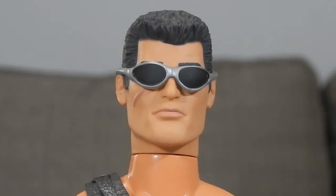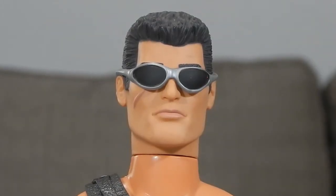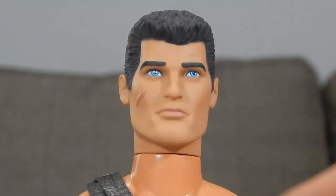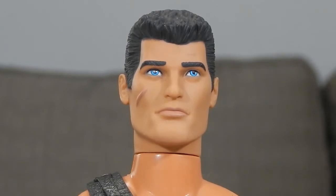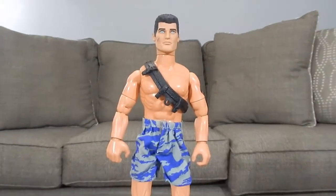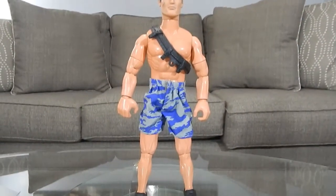Alright, so here is the figure out of package. He does come with a pair of sunglasses — that's what it looks like with them on. And removing them, that's the face sculpt. Not too bad, it's a pretty cool head sculpt with nice detail for the hair.